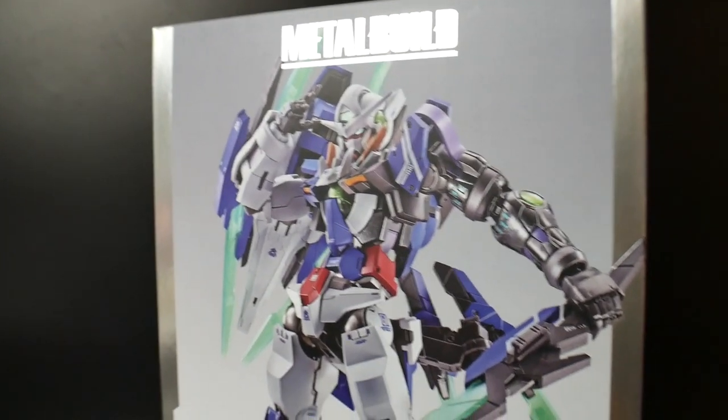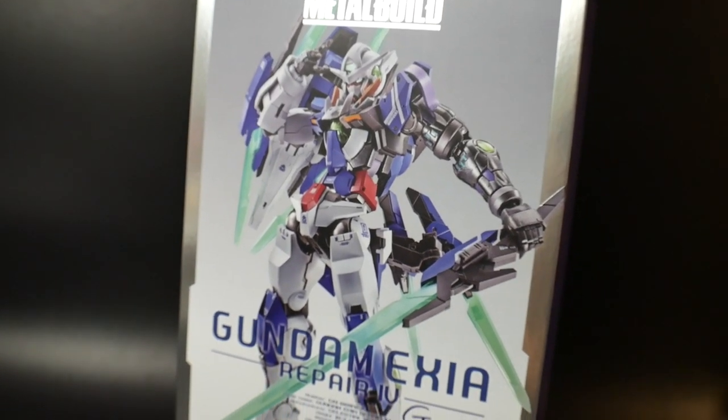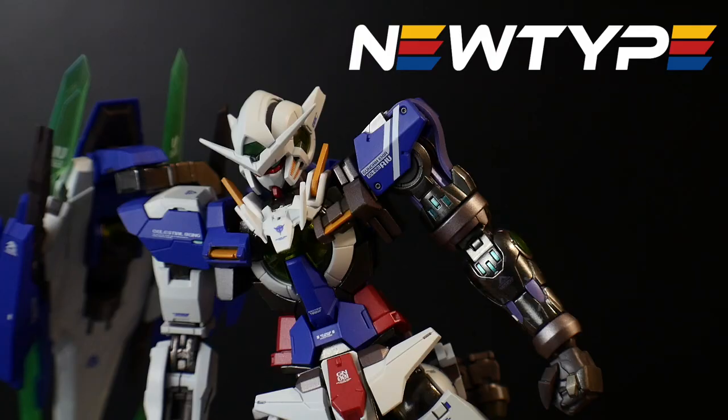Hey, what's going on guys, Kurosama here. Today we're taking a look at the Metal Build Gundam Exia Repair IV, also known as Gram Gundam. I don't know if newtypehq.com is actually going to get this particular Metal Build in stock, but if they do, try to be the first one there because I'm pretty sure it is going to sell out very quickly. If it's your first time using this promo code, type in that slash Kurosama to get 10% off your first purchase.